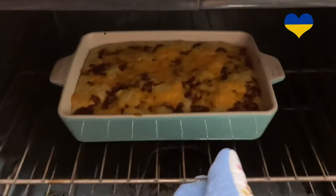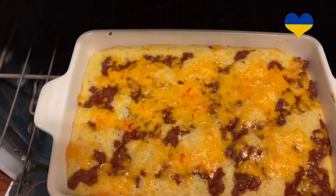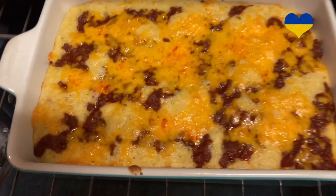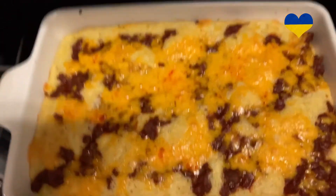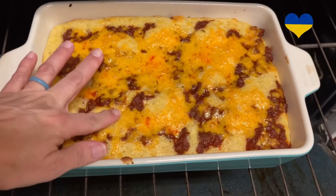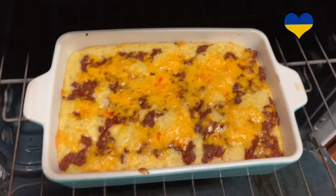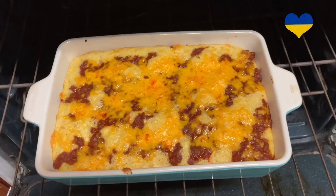Now it is all done. Look at this beauty — it smells so good. I'm just going to make sure that it's set in the middle. Oh yes, it's definitely done. Let's get this out, let it cool, and then we'll do a taste test.